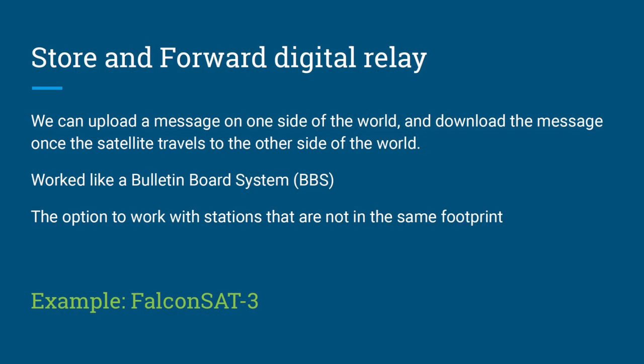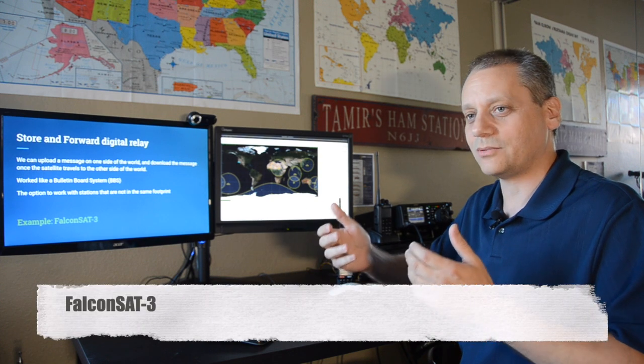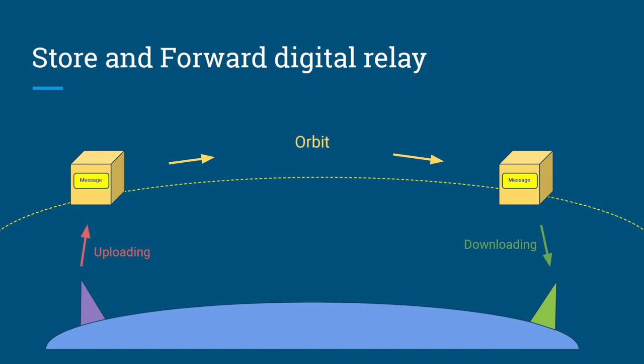Store-and-forward digital relay satellites are very unique. You upload a message on one side of the Earth; the satellite carries that message in its orbit to the other side of the world, where someone else downloads it. This works like a bulletin board — a BBS — and is a great way to communicate with stations not in the same satellite footprint as you.